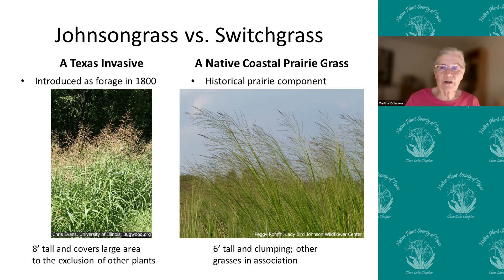Johnson grass was introduced in the 1800s — as many of our invasive grasses have been — as forage for cattle in Texas and other southern states, and they've just kind of moved around. Looking at the pictures, the left shows a field of johnson grass and the right shows a field of switchgrass. They do look very similar, but switchgrass is our native coastal prairie grass, usually not as tall as johnson grass gets. If you're not careful, they do have some similarities, but we're going to look at the differences.